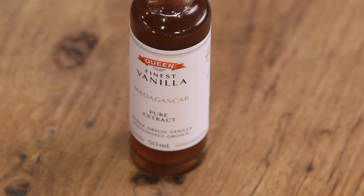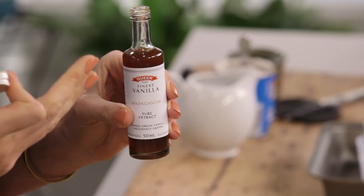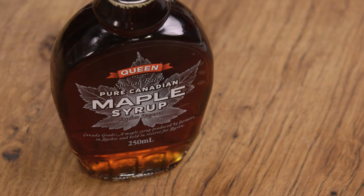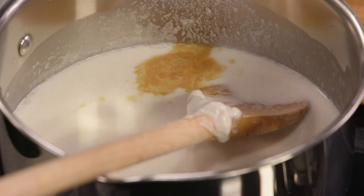We need to flavor it, so I have some lovely Madagascan premium vanilla extract — it has a very strong taste, which is exactly what we want when dealing with higher fat recipes. One teaspoon of that. And now for sweetness, to keep it sugar-free, we have some maple syrup.